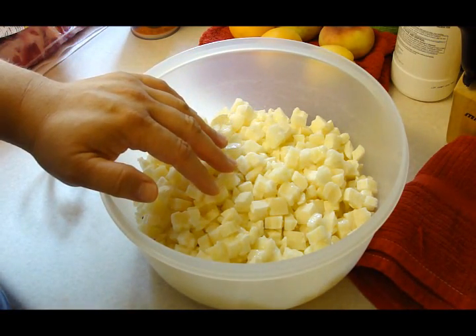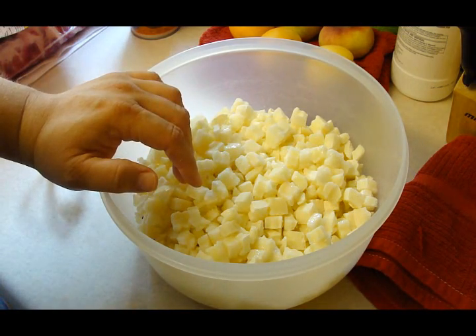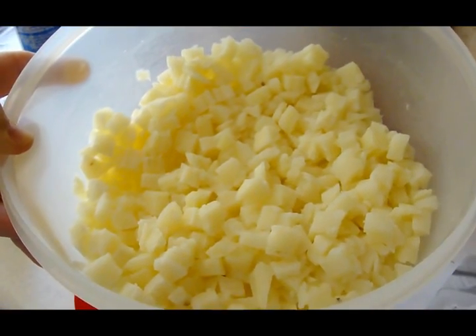So I'm going to put this in for about eight minutes and then we'll be back after we stir it up. Halfway done — just stir it up, back in for eight more.